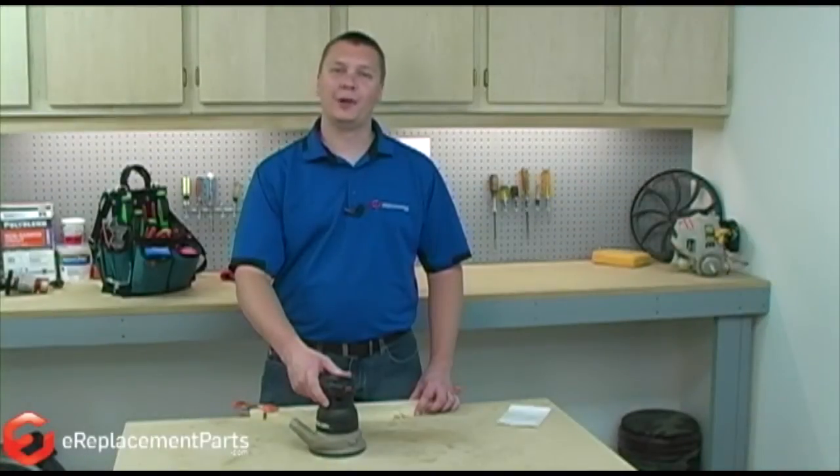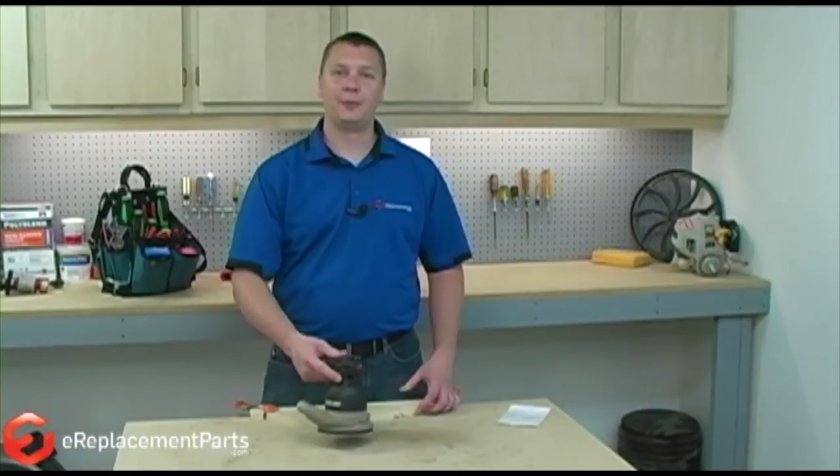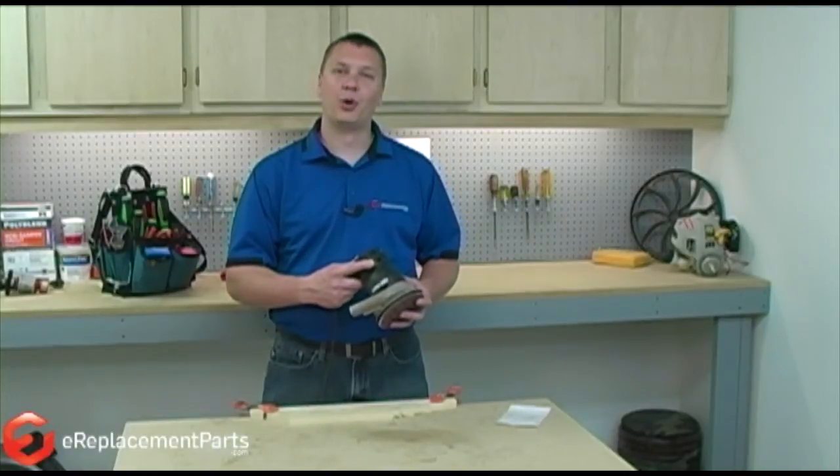Hi, this is Mark from eReplacementParts.com. In this video, I'm going to show you how to replace the clutch belt in a Porter Cable random orbital sander.